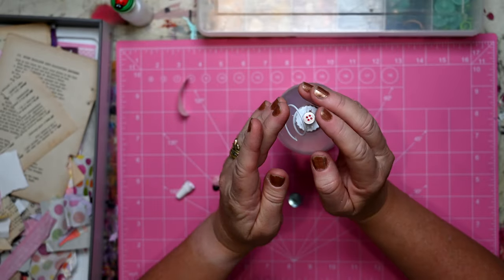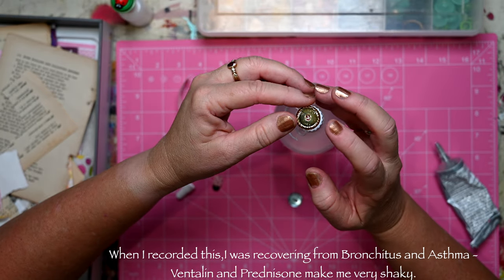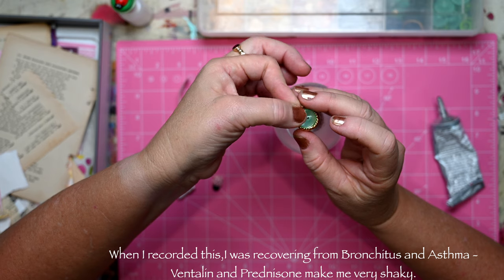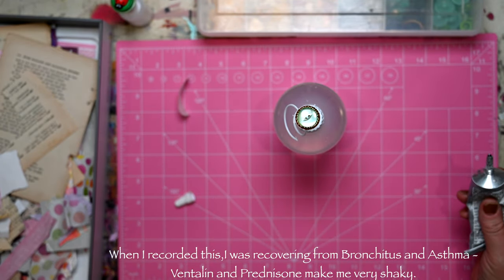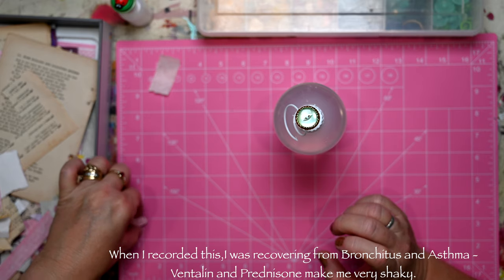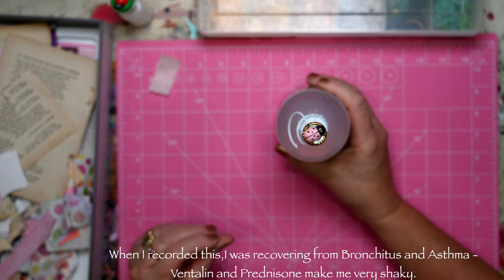So I'll put that one down, then I'm going to put my next button to make it a little bit bigger on top. Then this button goes actually inside this one. And last of all I'm going to pop this little pink lady beetle on the top.